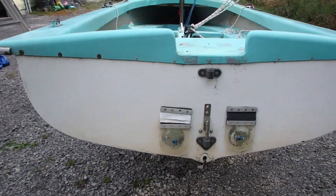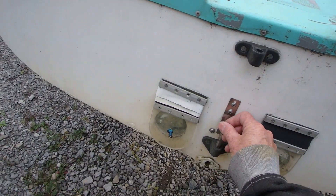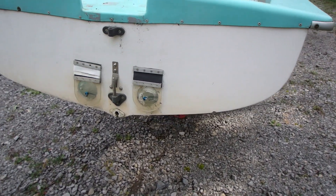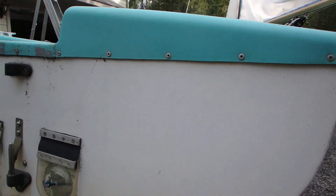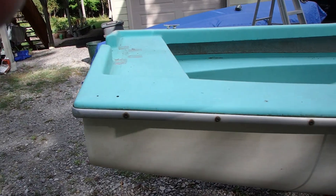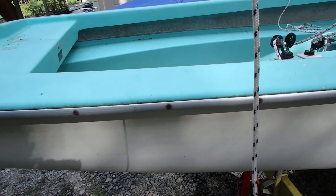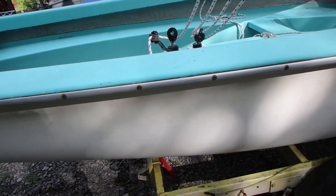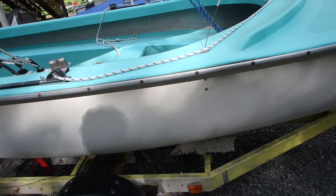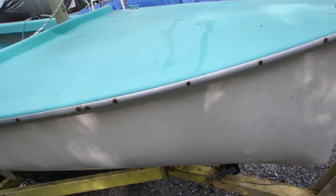It's got transom flaps and a modern rudder retaining clip — that's solid. The rear bung is missing, as always. A little gel coat nudge on the bottom. Looks like they may have originally had a turning block back there on either side. Other than the rivets rusting, the hull is in pretty good shape. It's dirty and needs to be cleaned.